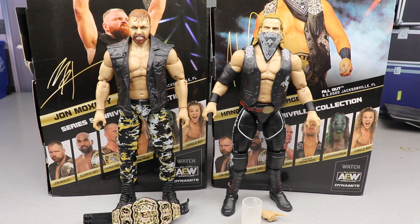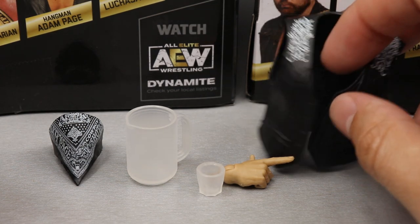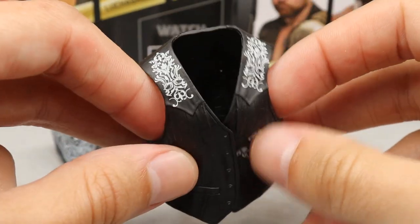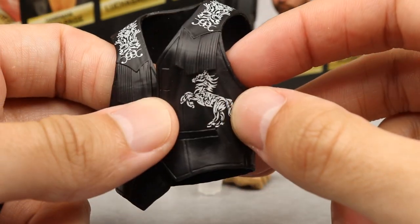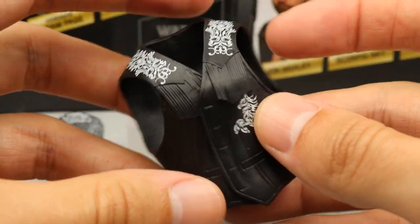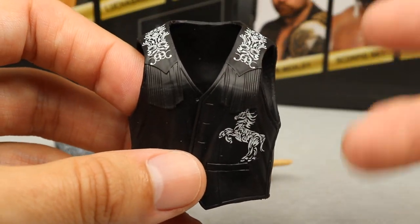Getting into Hangman Page's accessories - he actually comes with quite a bit, especially if you compare it to yesterday's video where we took a look at Jurassic Express where it was just two pairs of interchangeable hands. This is what we like to see with our AEW figures - some nice little accessories. We do have his entrance vest right here. I like the color of it, you got some nice cowboy-like designs going down, and a nice horse logo going on. On the back you get the nice fringe sculpted on there - pretty nice accessory.